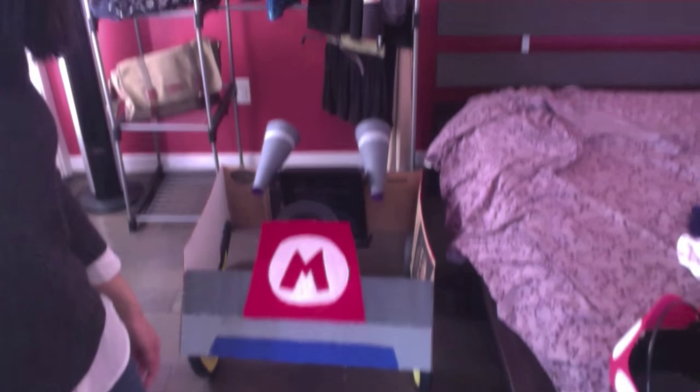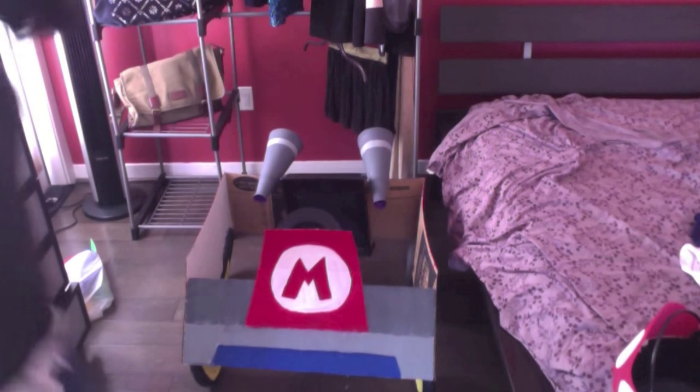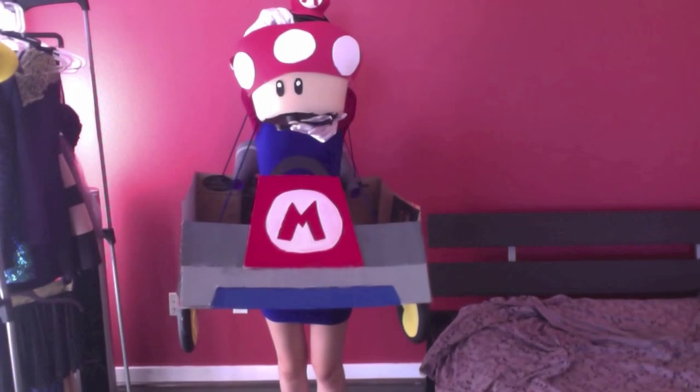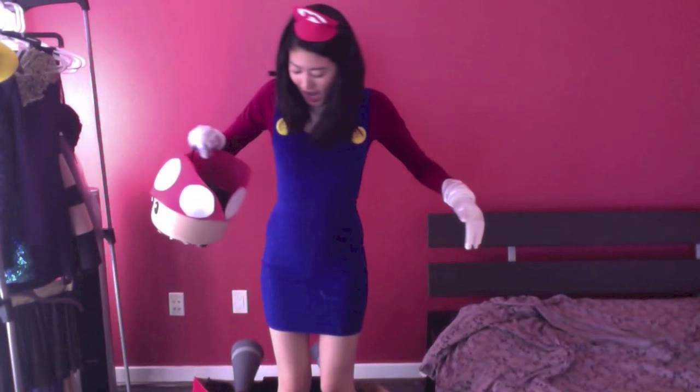Sorry about that — I get distracted easily when it comes to food. But here's the Mario Kart! I hope you guys like it as much as I do. I'm going to put everything on to show you guys the final look. Make sure you hot glue it really good — it didn't break or anything. Hope you guys like this video, have a happy and safe Halloween, and see you guys next time.